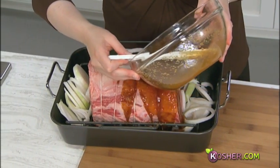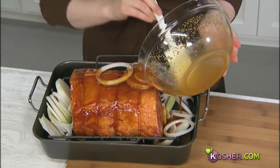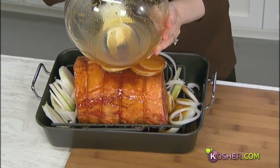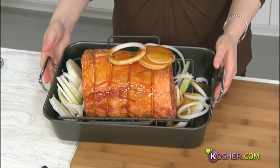Let's pour this sauce on top. Now, one of the most important tips: make sure to get all the honey out of the bowl. Also critically important — your roast should be at room temperature when you go to bake it, because it will bake evenly. That ensures you don't end up with really well-done ends and a raw center.